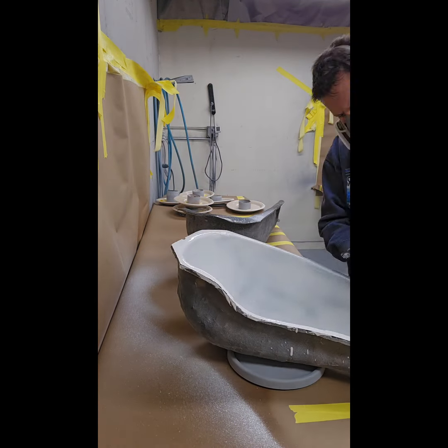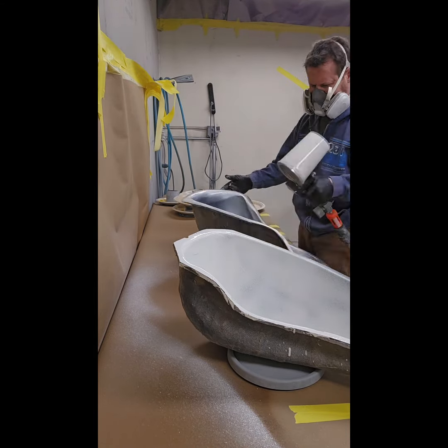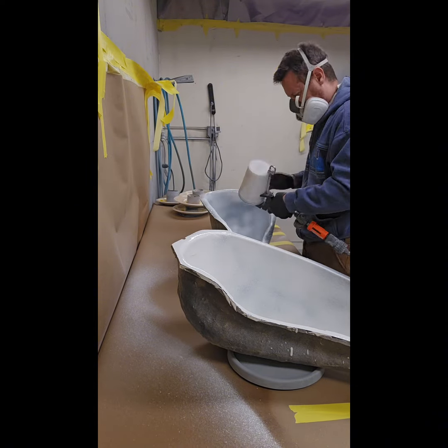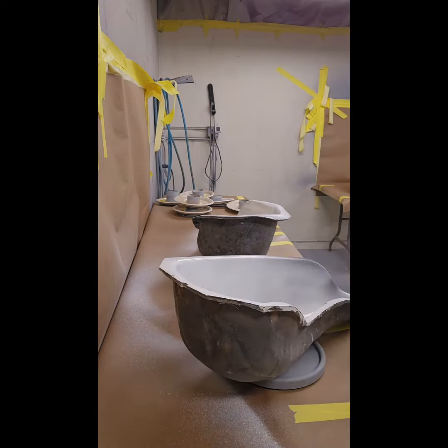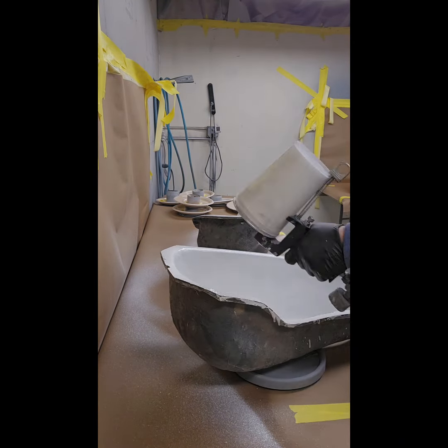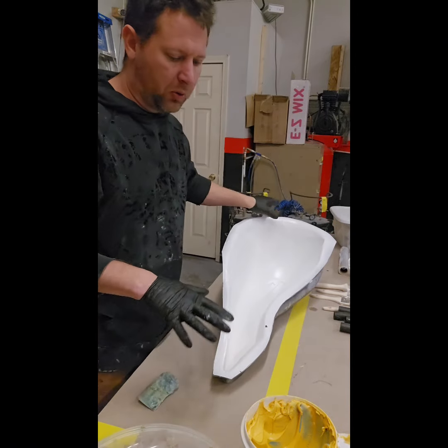Now we're going to use our gel coat and our spray gun. You can get spray guns that have a huge nozzle on them to get the gel coat out. You want to do two or three good layers to build up a good shell before you start fiberglassing. Let it dry after spraying — usually it's dry within an hour.